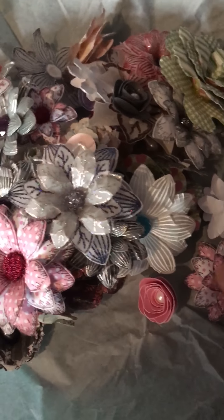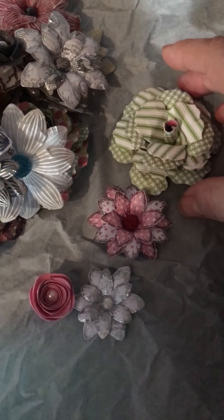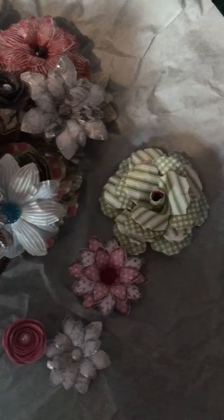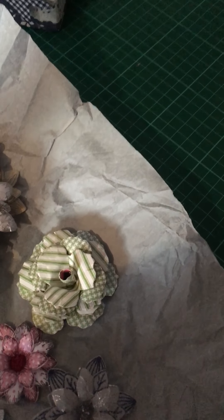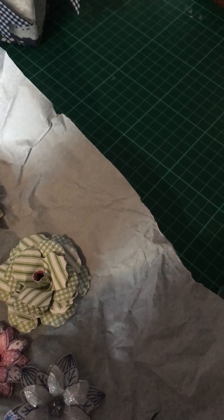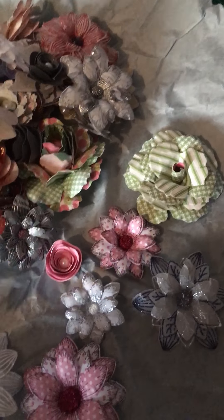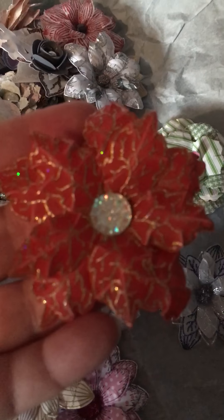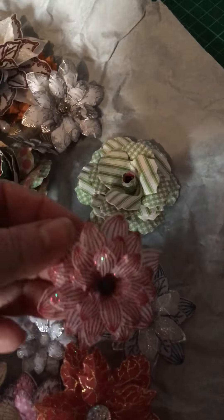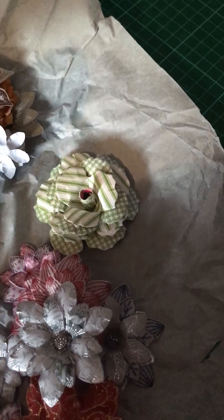There is such a mix of different flowers and they're going to come in so useful. Because I don't have any flower dies or anything like that. These are going to be fantastic. I usually buy from a lady on eBay who does sets of flowers, and from a Facebook group. But these are just gorgeous. I can't imagine how anybody wouldn't find these useful, because they are stunning.